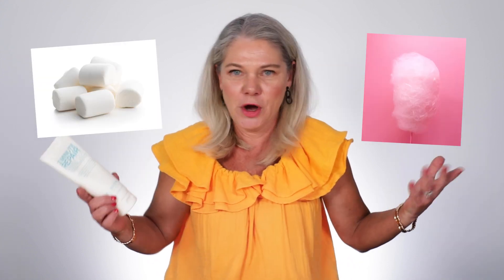It smells like marshmallows or fairy floss — it's got a really sweet kind of smell which I love. Others felt it has a fruity banana scent, something tropical. If you like tropical scents you will love this, but if you're not a fan of that type of fragrance it might not be for you.